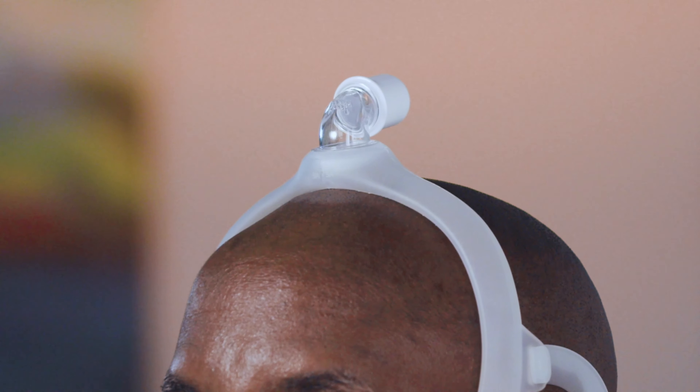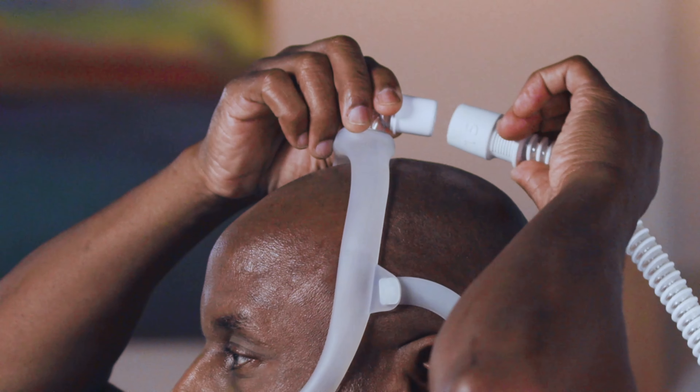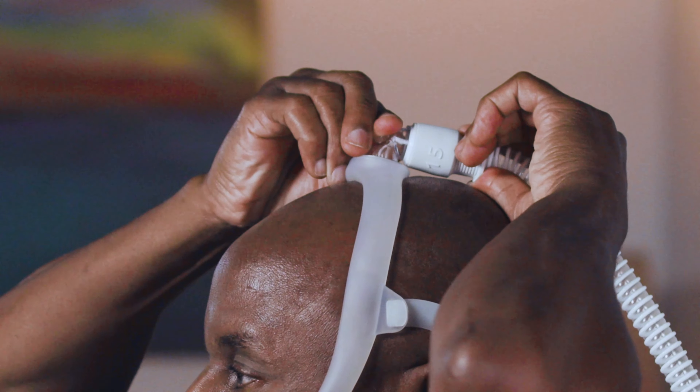When properly positioned, the elbow should sit at the top of your head and the mask should rest comfortably below your nose. Now connect the tubing to the quick release on the elbow.